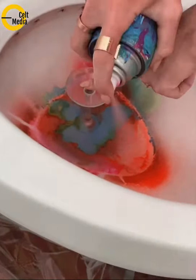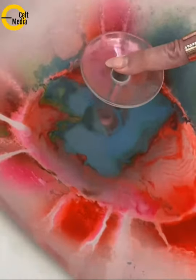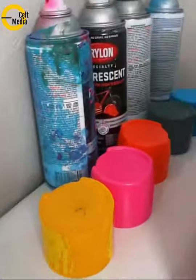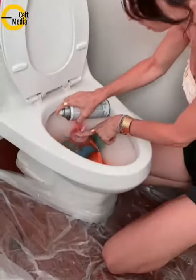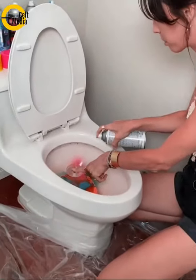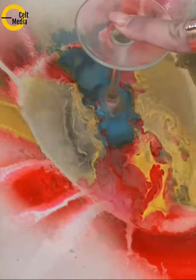Now, do you just pull the glass out or do you do something interesting? Actually, I'm going to flush the toilet, and all that water is going to get sucked down, but the paint is going to stick on the rims. Wow. This is going to be really interesting looking.